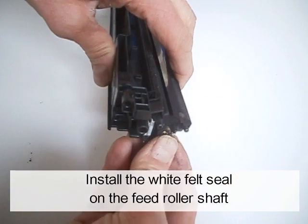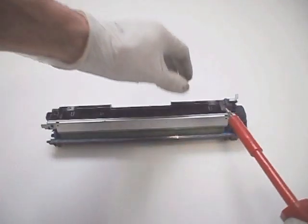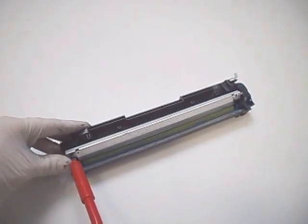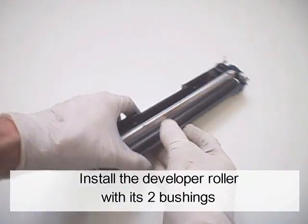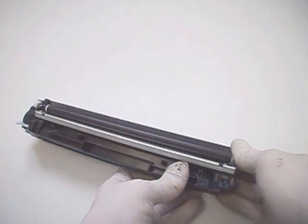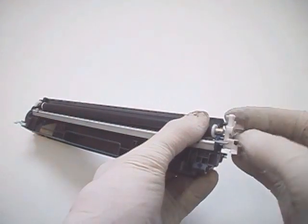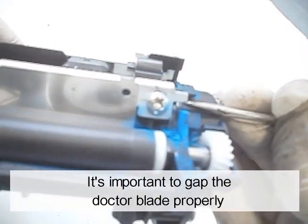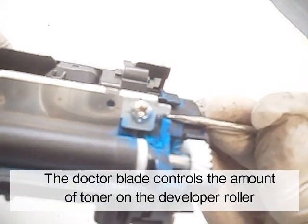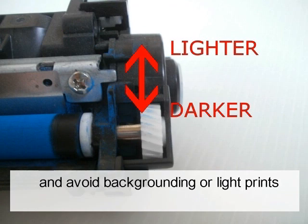Install the white felt seal on the feed rotor shaft. Install the doctor blade and the two screws. Insert the gear in its position. Install the developer roller with its two bushings. Replace the contact end cap and the screw. It's important to gap the doctor blade properly. The doctor blade controls the amount of toner on the developer roller. The gap size of the doctor blade is critical to provide quality images and avoid backgrounding or light prints.